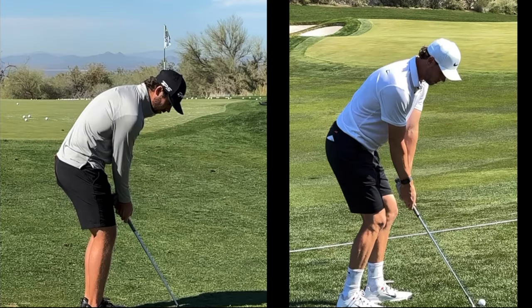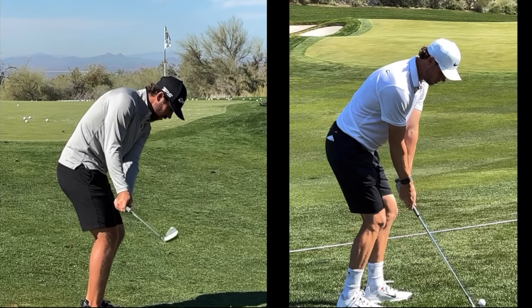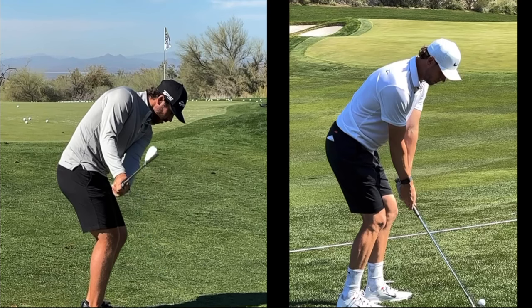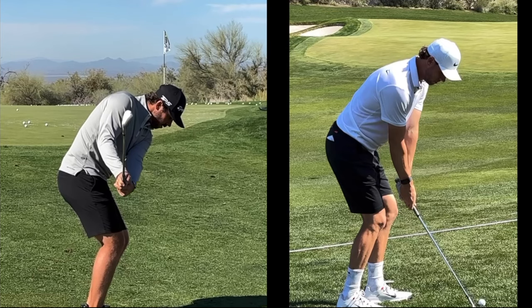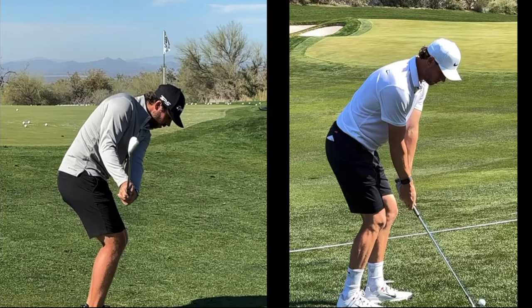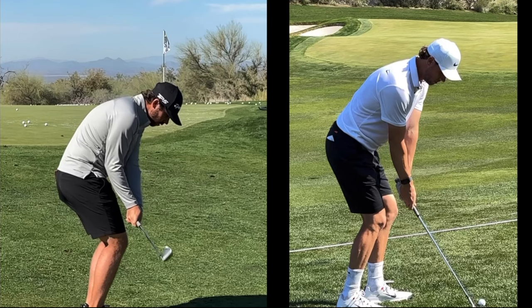We've got Matthew Wolf on the left, Thomas Peters on the right. Let's first look at Wolf's shot here as he's warming up for his tournament round. There's a little clockwise motion here, club outside the hands, and then clockwise comes slightly behind the hands — which we always like to see. Nate, what do you see here in terms of the right wrist and the right thumb with Matthew through impact?